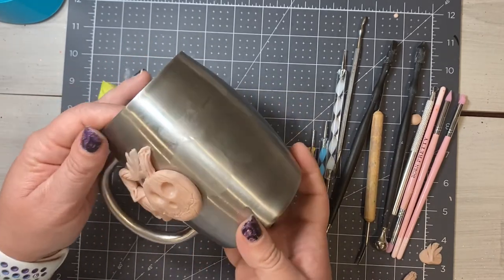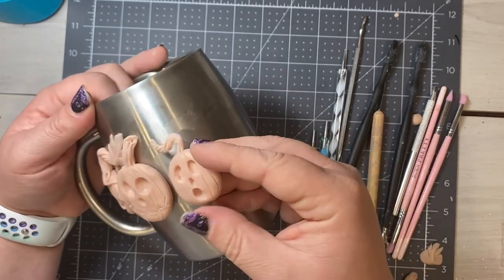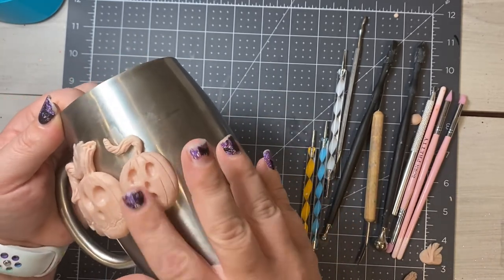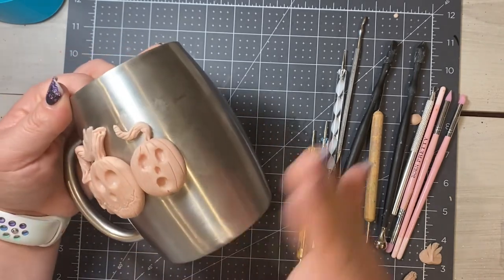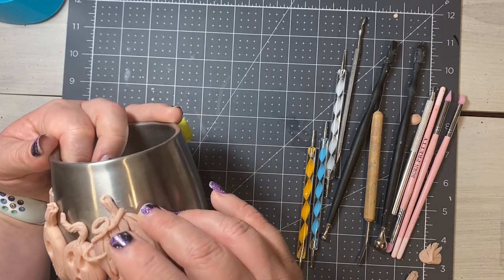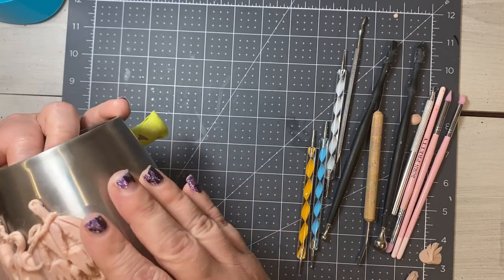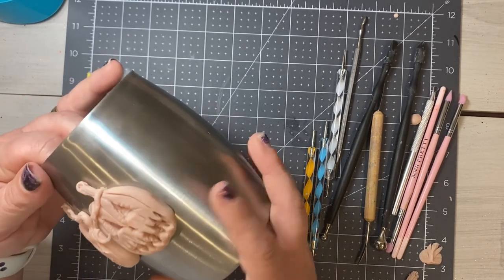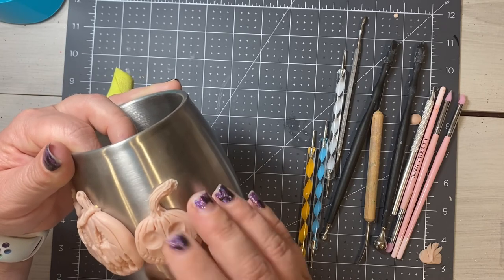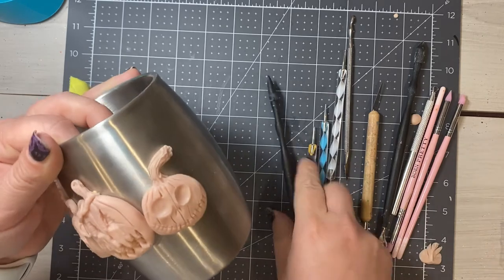That's it guys — this is as easy as it gets sculpting pumpkins and it gives you such an open door to create just about any kind of features that you would like. I'm adding back on some pumpkins that I made earlier — I removed them from the cup because they weren't in the order that I wanted, and as long as you do that carefully it's a totally doable thing. Make sure to get pumpkins all the way around your cup leading from handle to handle, avoiding the space under the handle as it's too difficult to work under there. Once you have all your pumpkins placed, you will be ready for the next video coming out on Tuesday.